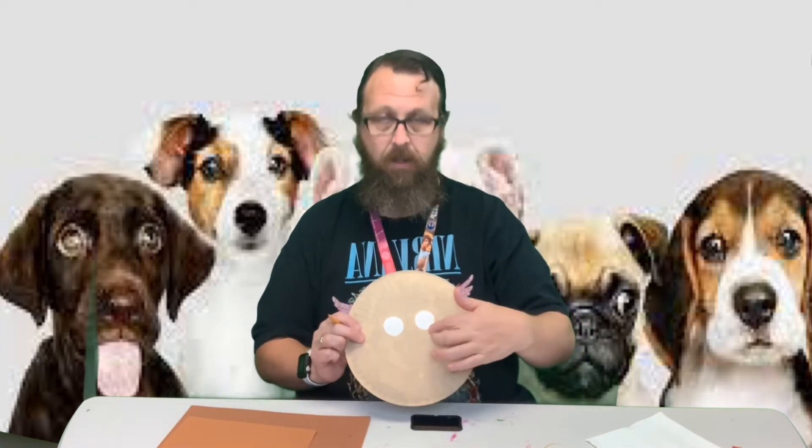I started off by painting the plate tan so we didn't have to wait for it to dry in the video. I also did the eyes ahead of time. To make the eyes, I just traced around the paint and then I took a cork, which we use for another project this week, for the pupil. That's what we're going to paint. You could use googly eyes - they are going to look kind of small for the dogs - but that's up to you.